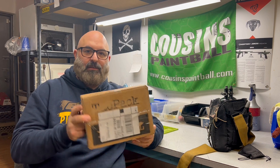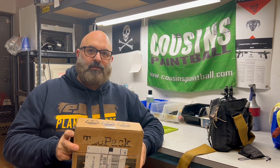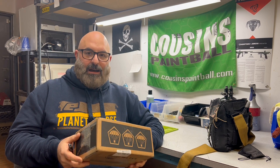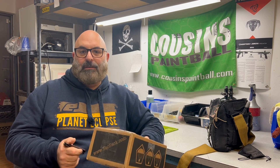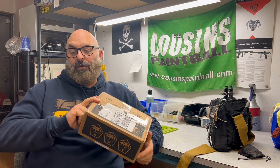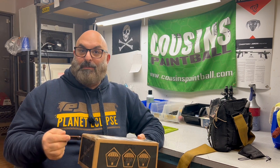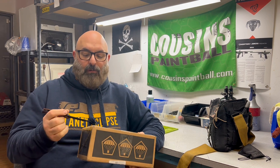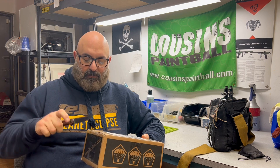Hey, what's up guys, it's Dave from Cousins Paintball. Today we got a cool one — our buddy Steve Darcy, famous for everything GZ Red, sent his CS2 out to Arc Anodizing to get anodized. We're gonna unbox it and build it. There's a little bit of skepticism because what he wanted was matte brown, and that can go in many different directions, but we're being hopeful, so let's open this thing up.